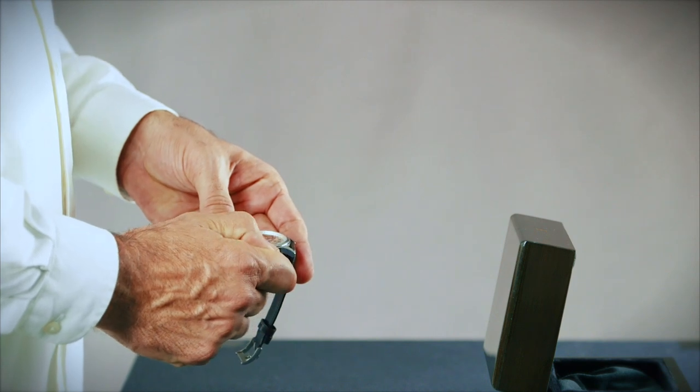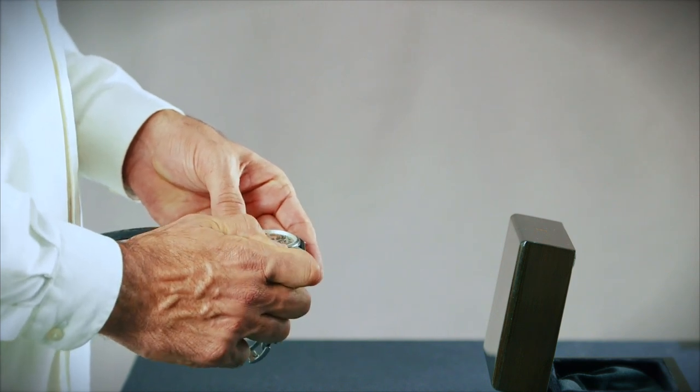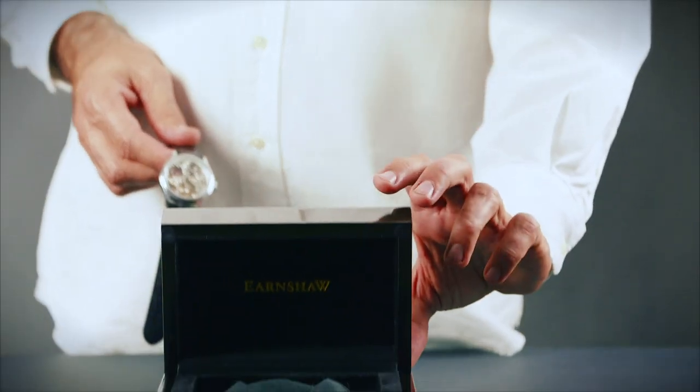If you feel resistance as you rotate the crown, this means that the watch is sufficiently wound and there is no need to continue winding it.